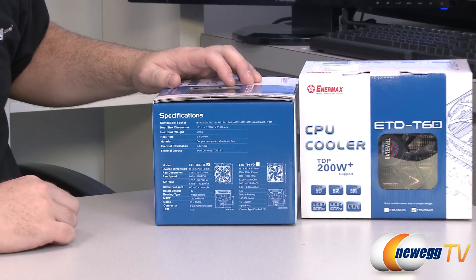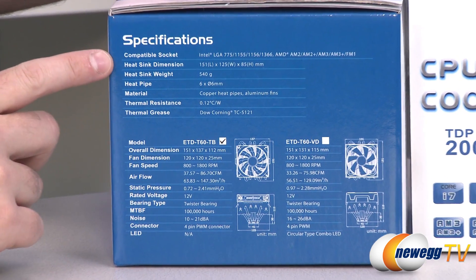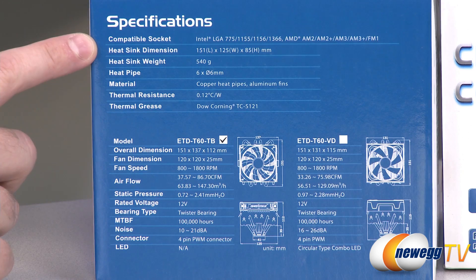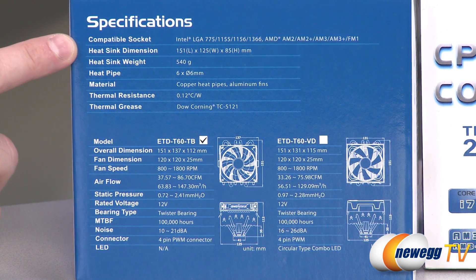Let's go over some of the vital specs. First off, the socket compatibility — for Intel that's LGA 775, 1155, 1156, and 1366. For AMD you have AM2, AM2+, AM3, AM3+, and FM1.